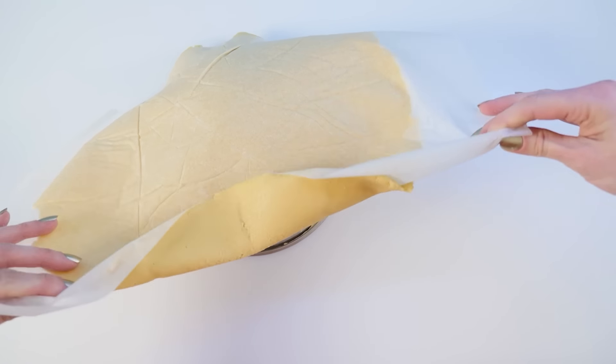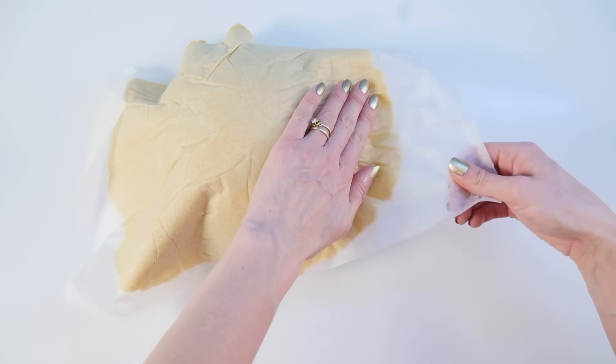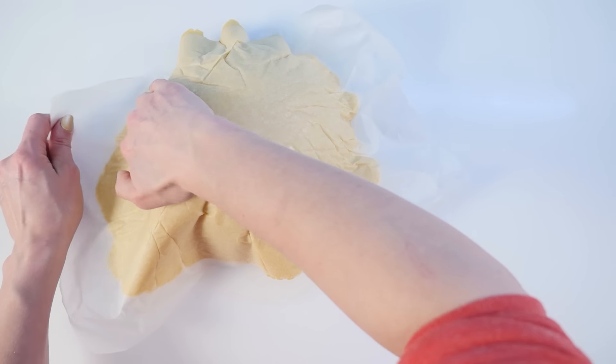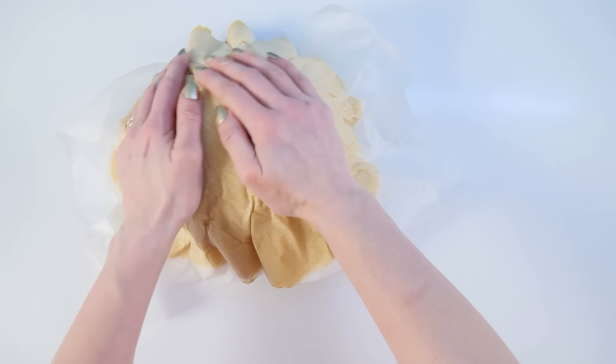Take two more pieces each forming a half round of eight inches in diameter and cover two molds lightly buttered. I wasn't sure here if it meant half circles or hemispheres, but after looking at the picture of the finished piece, I think it must be hemispheres.